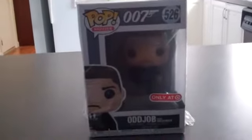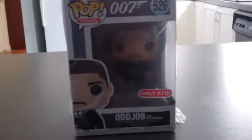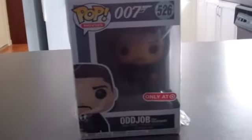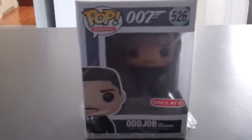Hey guys, what's going on? Today another review — this one is actually for somebody else. A friend of mine works at a comic shop and he was really asking for this. I figured there's not many videos on it, so I figured what the hell. This is a Target exclusive, as you can see. I don't believe it's in my local stores, at least last time I checked, so I had to get it online. They'll probably get it though.